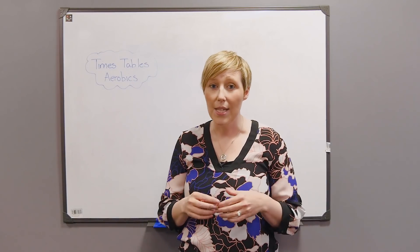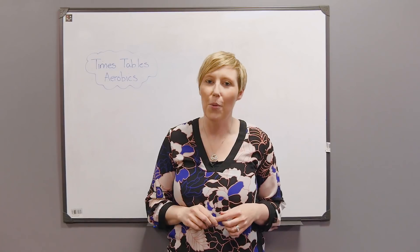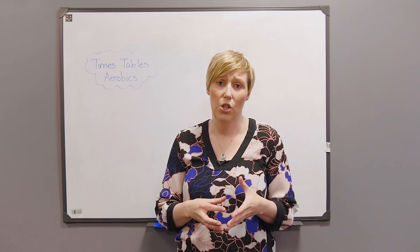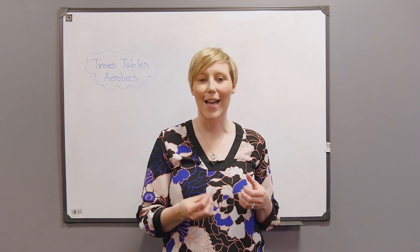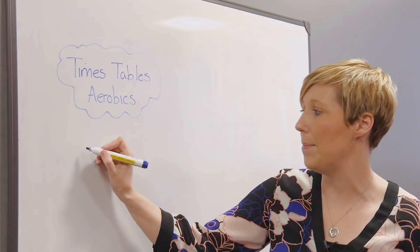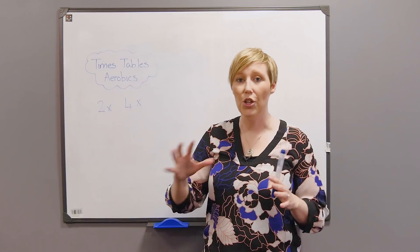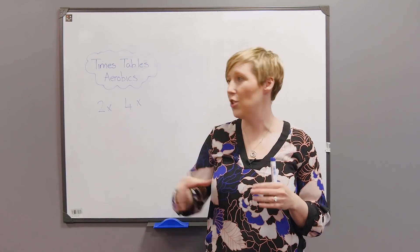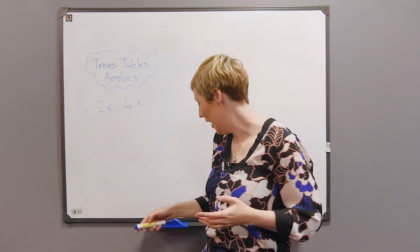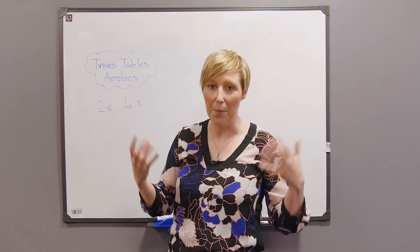You don't need any resources at all — just yourself and a few aerobics moves. The first thing you need to do is decide what times tables you want to explore. I usually try to choose times tables that relate to each other, because it adds a little bit of extra fun. For today I'm going to choose the two times and four times tables. The idea is that the children count around the class in ones, and every time they get to a multiple of two or a multiple of four, they have to do an aerobics move.